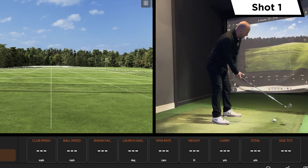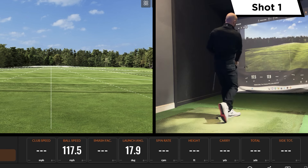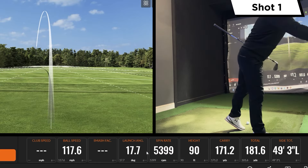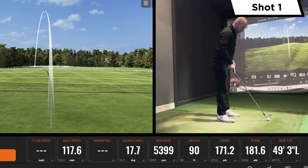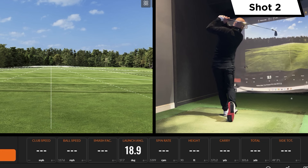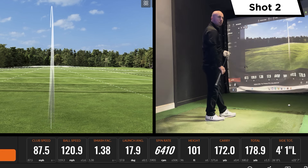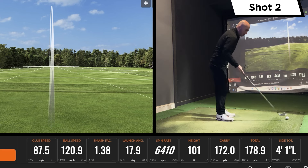Playing position looks really good. Just pulled that a touch — not bad distance. That one felt nice, that felt great. Good spin there at sort of 6,400 RPM, 172 yards carry. Pretty good.